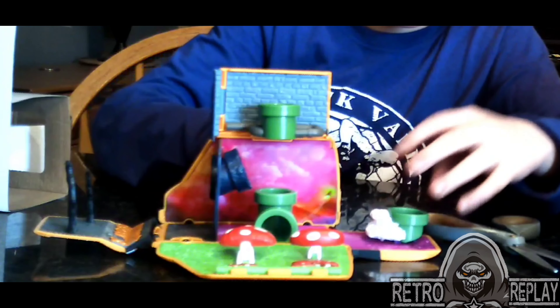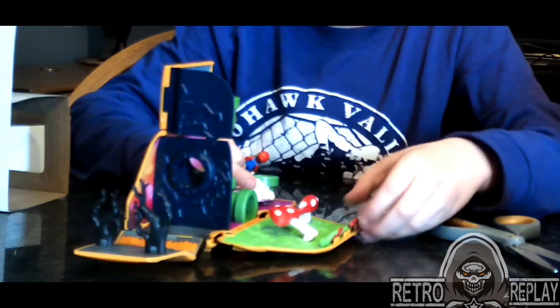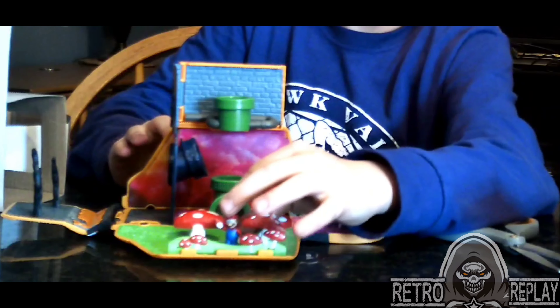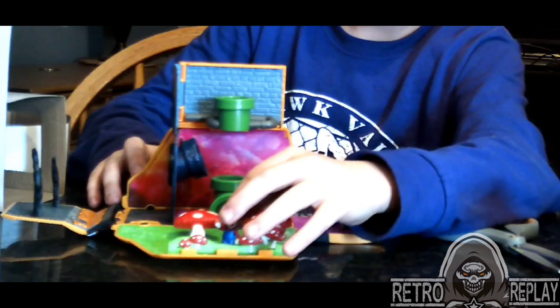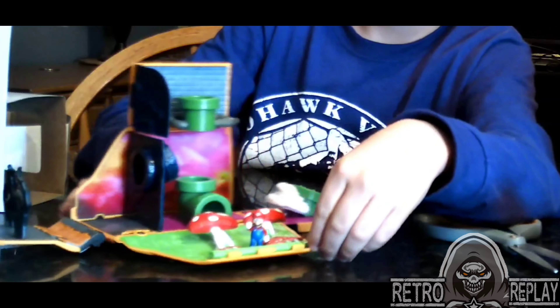We've also got - you could lift these up. Put Mario in little planes. Make him leave. He's waving hello. Or you could put the mushrooms down. He could wave, and there's like no mushrooms.